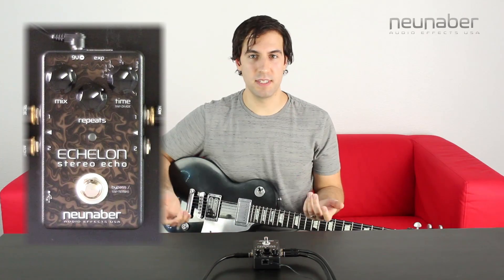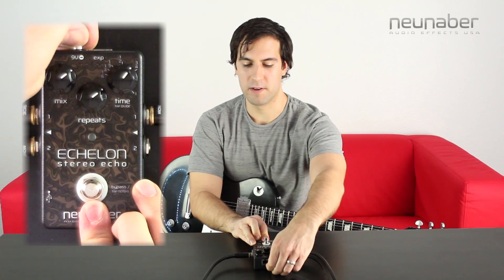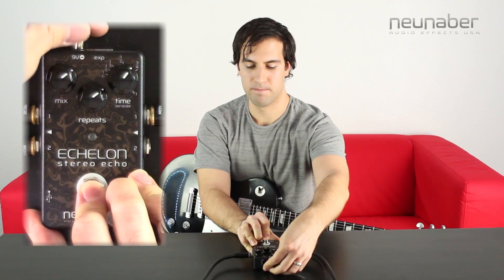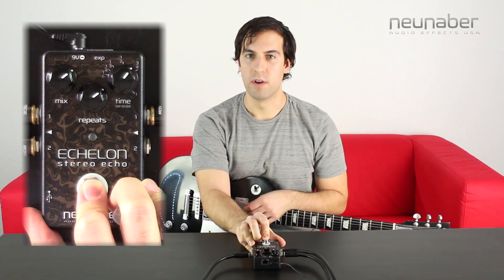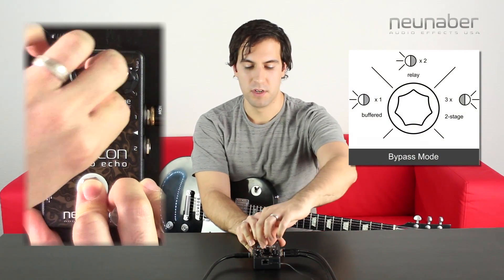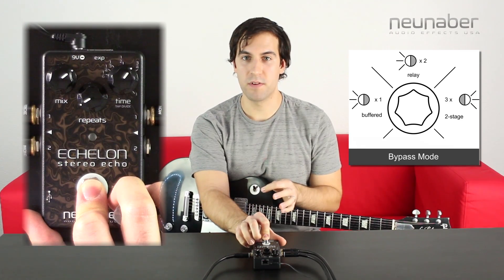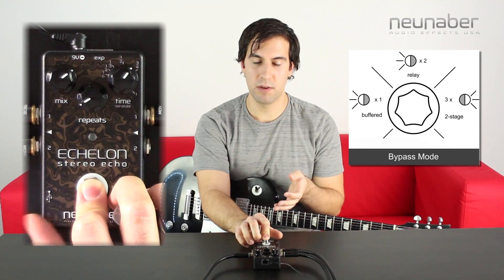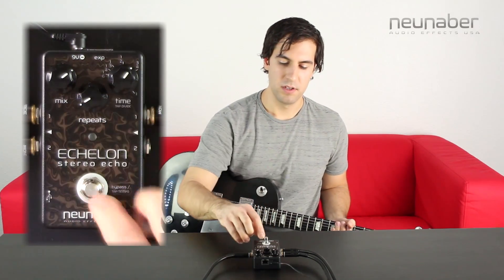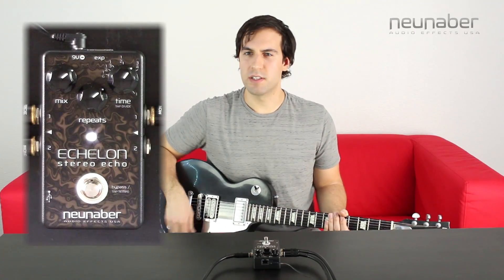To switch bypass modes, follow the same start-up procedure. First disconnect power from the pedal, then press and hold down on the foot switch and reapply power to the pedal. Now use the middle knob on the pedal to select your bypass mode. Turning it to the lower third of the knob's range is going to get you buffered bypass — the LED is going to blink once, and when you see that, let go of the foot switch and you're in buffered bypass mode. So now when you use the echo effect, you're going to get those awesome trails.